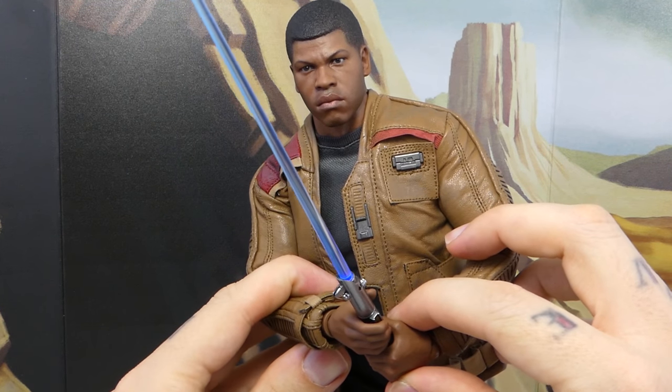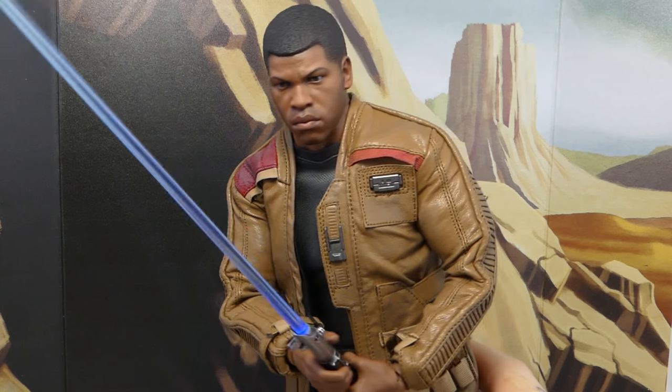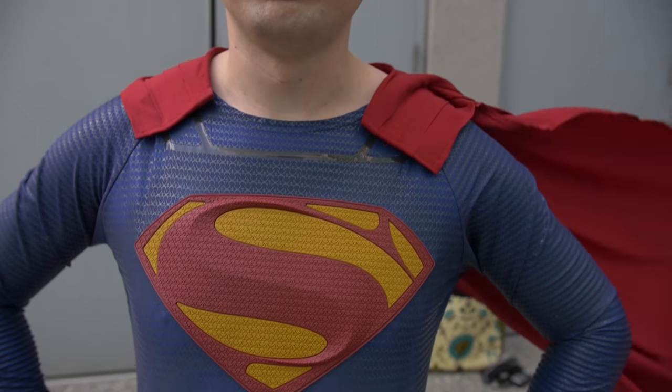Roses are red, lifesavers are blue, why does everybody want to go back to Jakku? It's so damn hot over there. Wait a minute ago for your toy reviews!